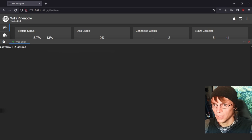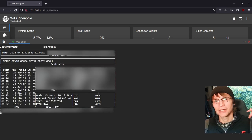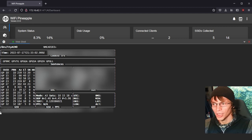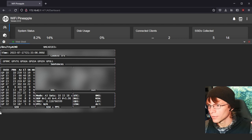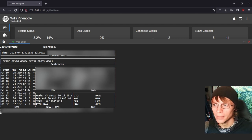Then we can type gpsmon, and that gives us a cool little display. This is accurate to within a foot or two, even inside a metal van — it's really impressive how well it just works. You get all kinds of information like altitude, speed, heading, and of course longitude and latitude, which is the stuff we're interested in for war driving.